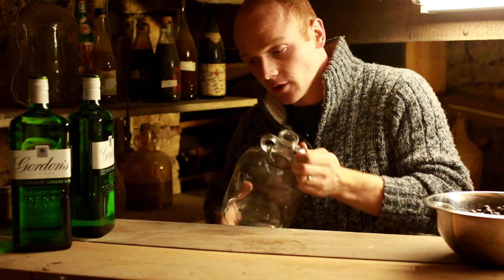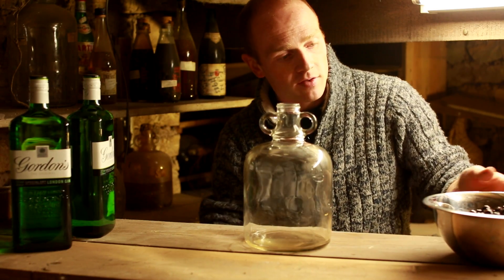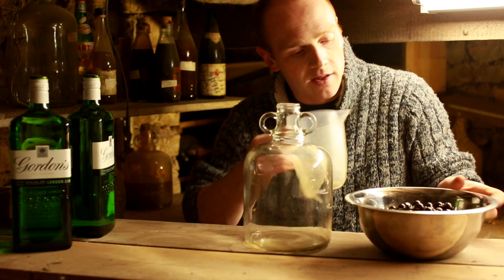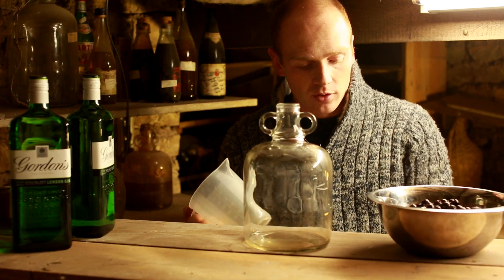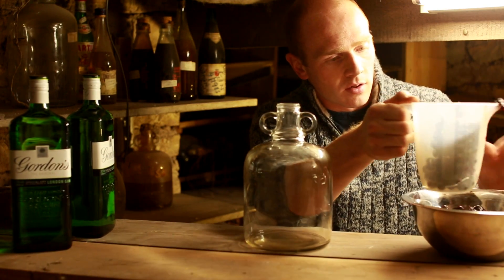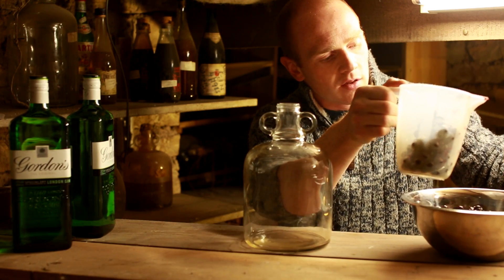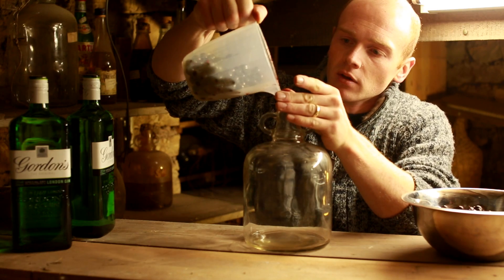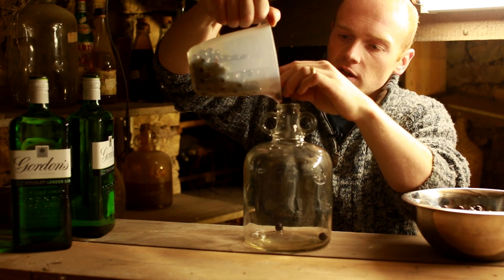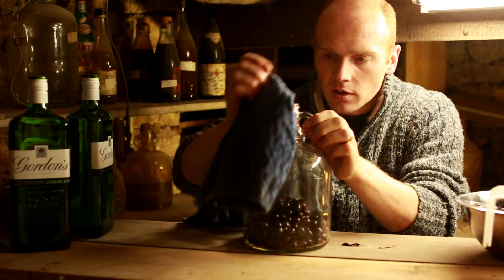First thing: get your sloes into the jar. There's no particularly easy way of doing this - using a jug is probably the easiest method unless your sloes are small enough to go through a funnel. As these have been in the freezer they've started to break up a little, which is no problem for the drink - it's just a bit messier on your hands.